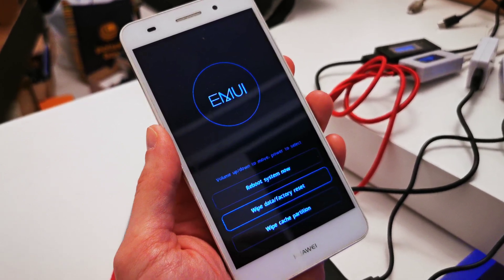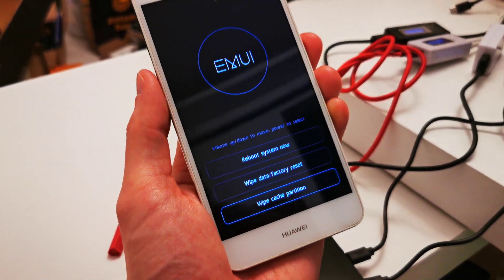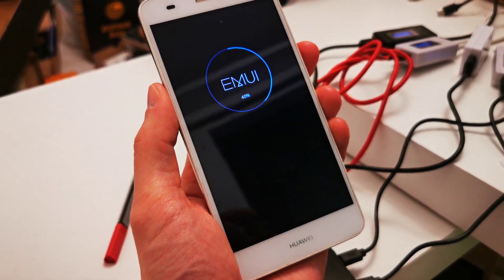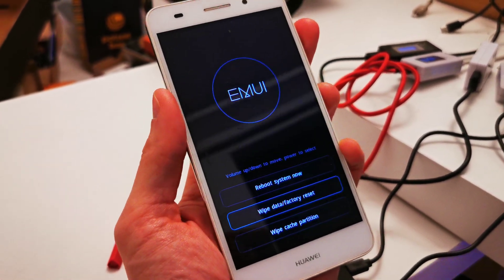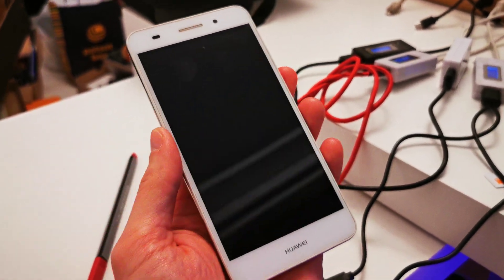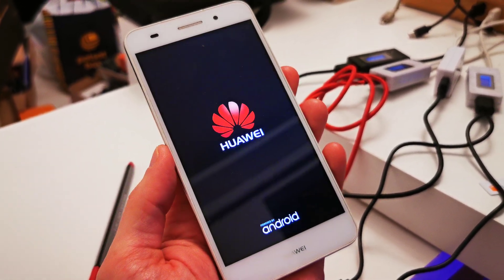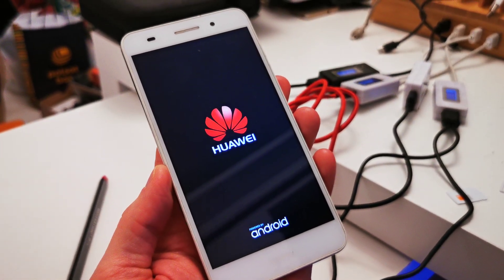Reset is successful. Now you can also try to wipe the cache partition to make sure everything is okay. Then go up to 'Reboot system now' and accept by power. That's it — the phone will now start with brand new firmware without the password we saw at the beginning of the video.